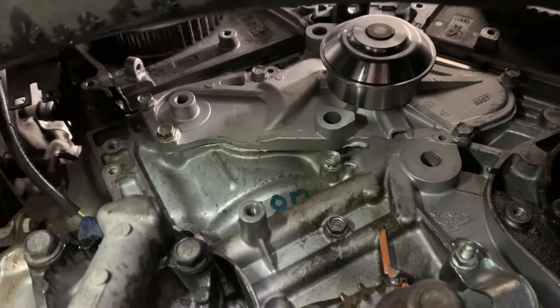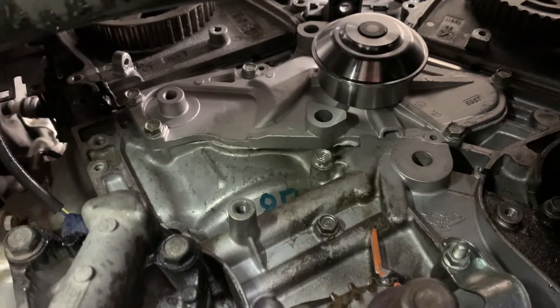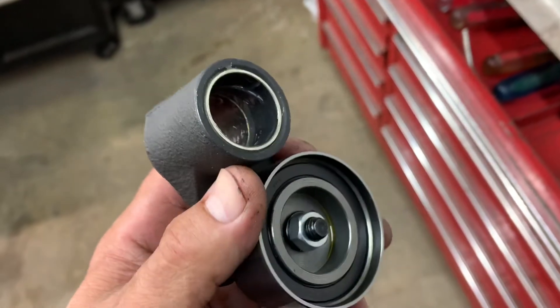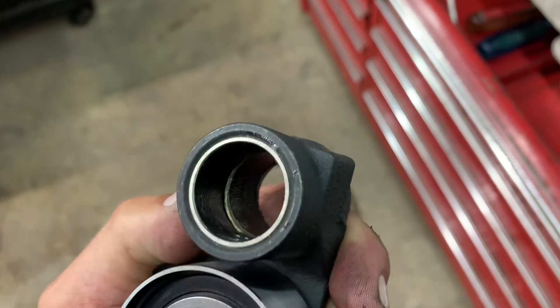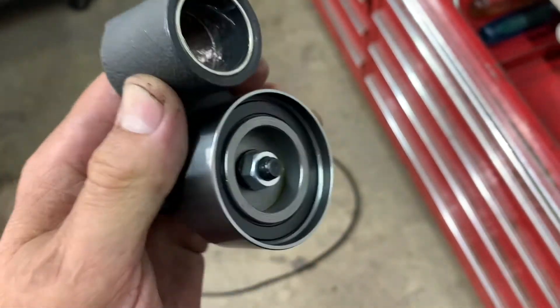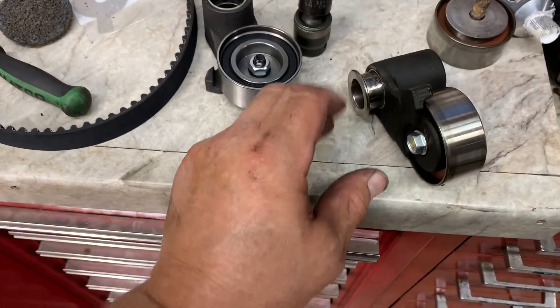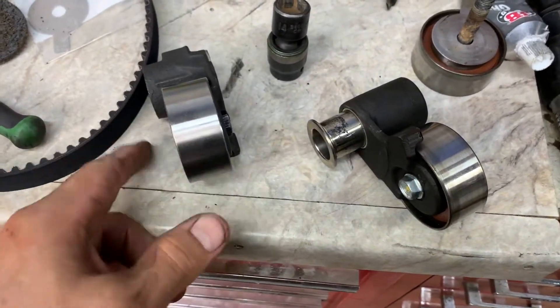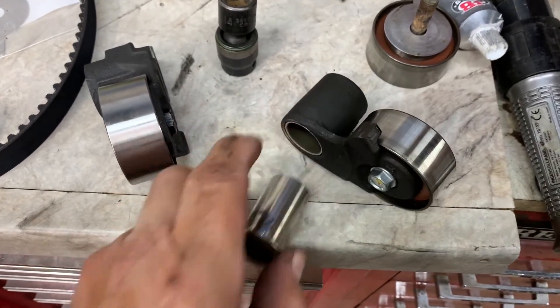Now you can put your tensioner pulley assembly on and your idler. The tensioner pulley has a groove in the middle — put a little bit of seal glide or a fine layer of grease in that groove. Then go to your old one and pull out the sleeve that's inside there. Make sure you match the orientation — note how you're taking it out so you put it back in the same way.